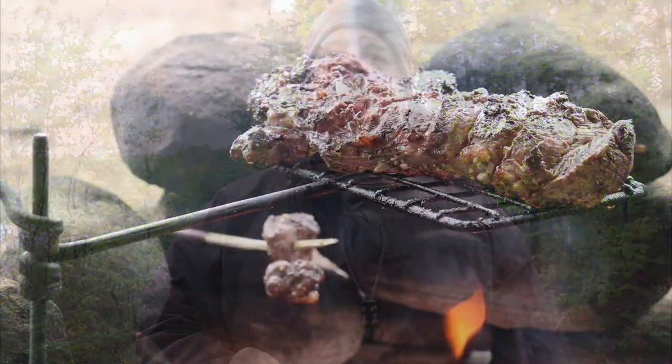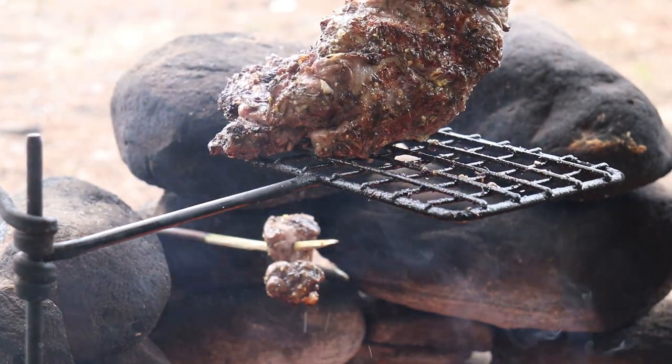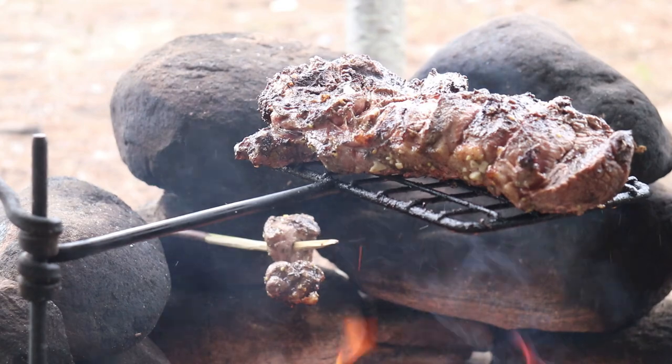Hi everybody, thanks very much for joining me today. I'm out in the woods — I just finished shooting a cooking video. It was delicious, it was a leg of lamb that I marinated. I encourage you to go take a look at that, it's up now. But I wanted to give you a little behind-the-scenes look into what I use when I'm shooting a cooking video.